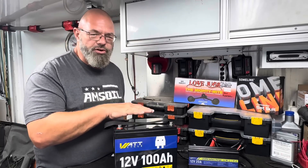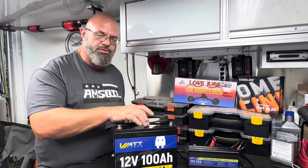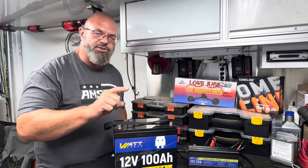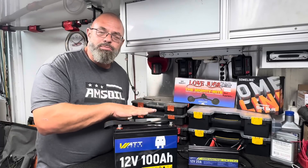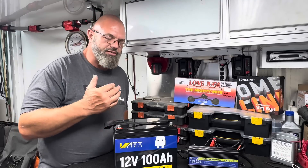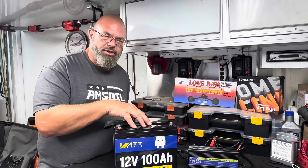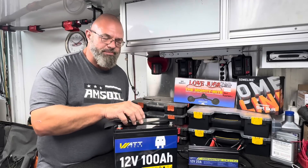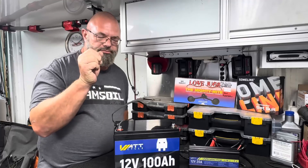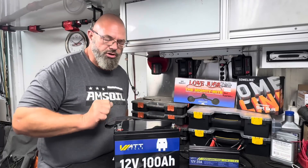Likewise, if you try to over-discharge this battery, when it gets down to about 9.2 volts the BMS should automatically disconnect and then not reconnect until it gets back up to 10.8 volts. And this battery is light — the lithium-iron phosphate chemistries have much lighter weight than lead-acid. The current weight on this battery is 23.15 pounds. No struggle whatsoever to pick it up. The battery terminal sizes are M8, which is good, strong, and durable.